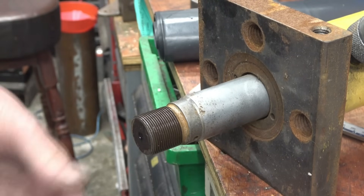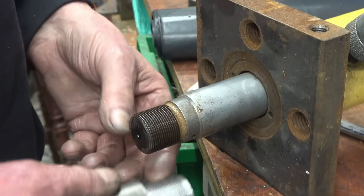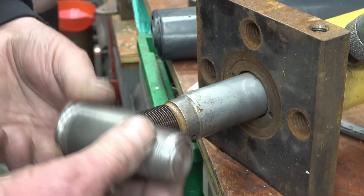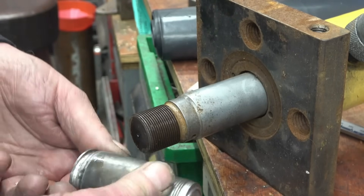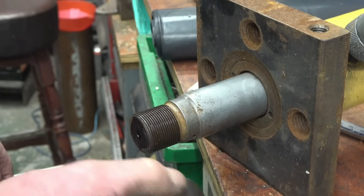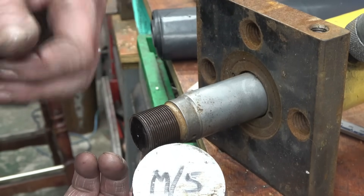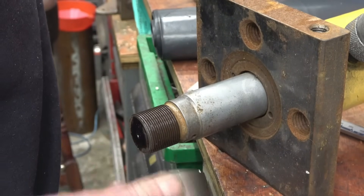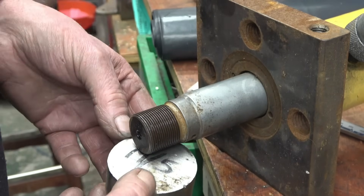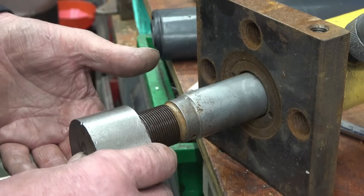Unfortunately I can't get a nut anywhere — everywhere's closed — so I'm going to make one. What I have done is, because I can't use this to try it on as it's too heavy, I've screw cut a thread exactly the same size as that. It measures up the same size so I can use that as a test gauge for my nut. I'll get the nut out of a bit of mild steel bar, just an off-cut — the lad's written on it 'MS' so I know it's going to be alright for the job. It's no good getting something out of a skip and finding it's so hard you can't machine it.